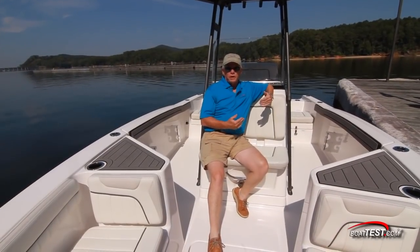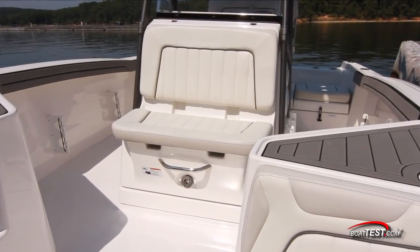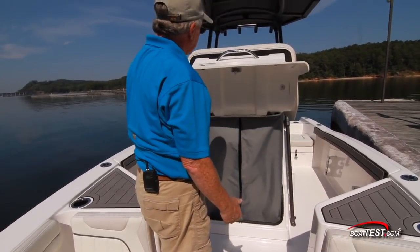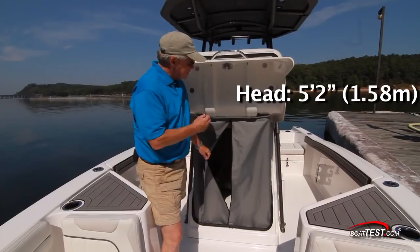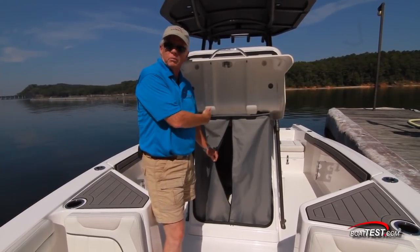A forward-facing seat in front of the console allows yet another person to join in on the conversation. Underneath, a lift and lock latch opens the storage inside. A curtain is provided — this can be used as a changing room or an optional head. It's got five feet two inches of headroom, and there's additional access to the electronics panel behind the console.